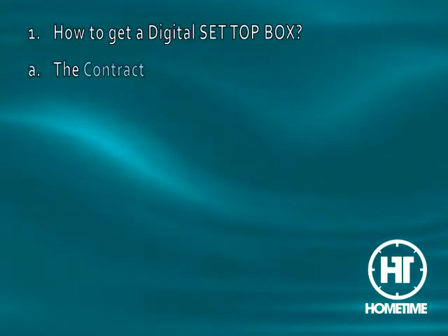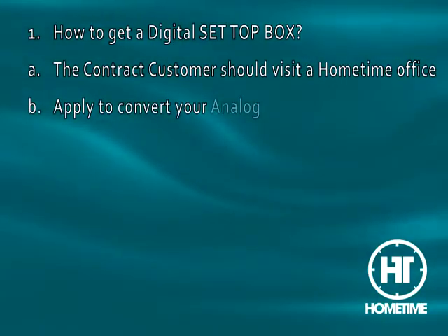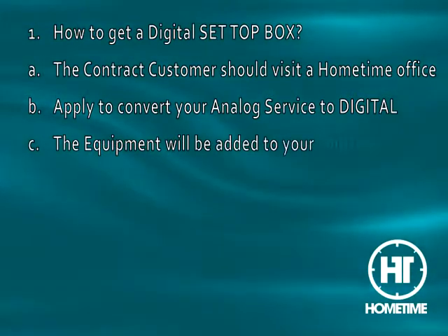How to get a digital set-top box? A. The contract customer should visit a home-time office. B. Apply to convert your analog service to digital. C. The equipment will be added to your contract.